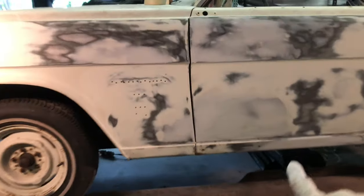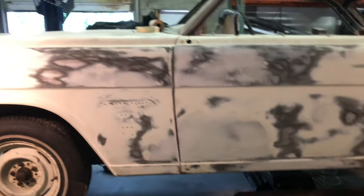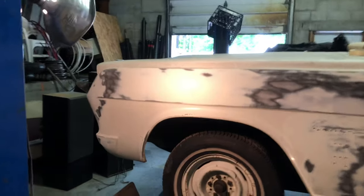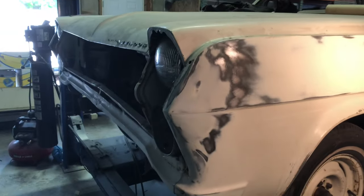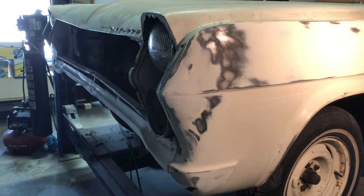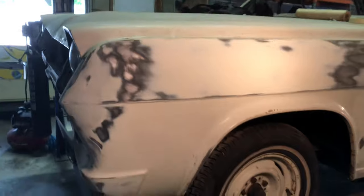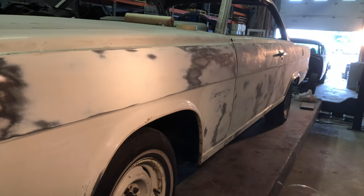Sorry about the lighting — it's terrible out front here. This car's come up pretty good. It should be all nice when it's all ready for paint.